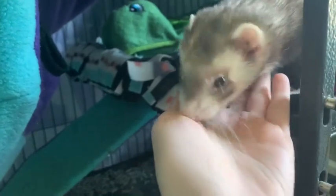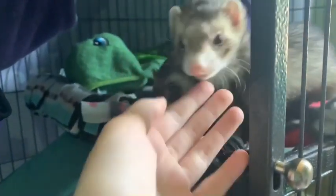Their food is good, so now I'm gonna let them out. There she is! Hi Bricklin! Are you ready to get out for the day?